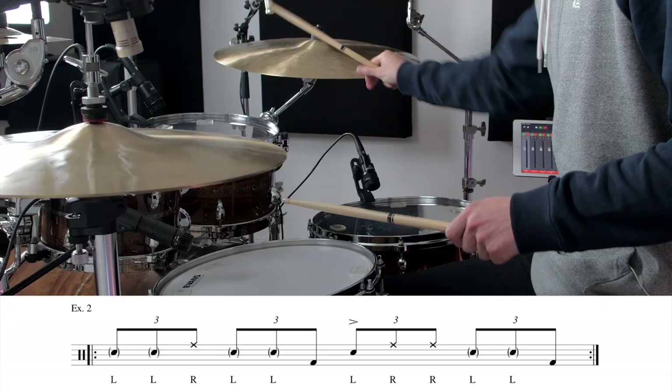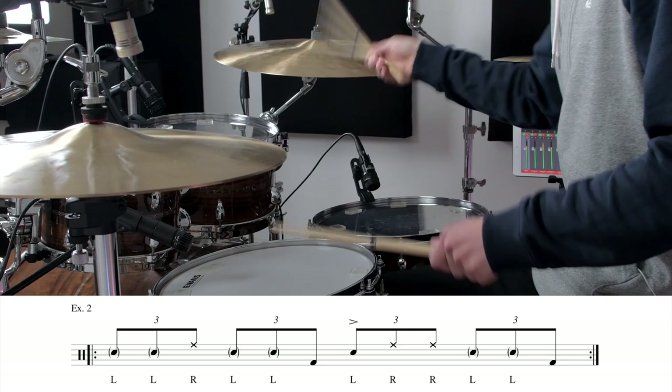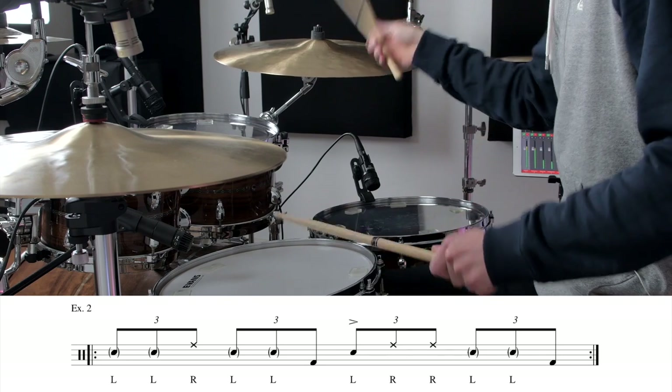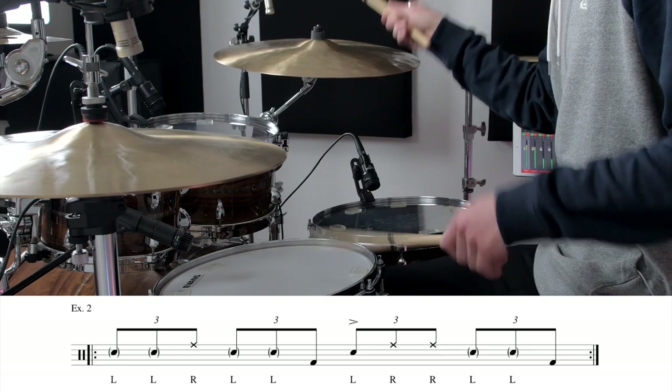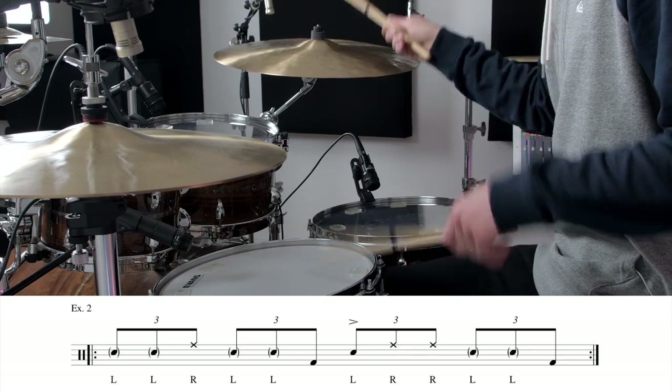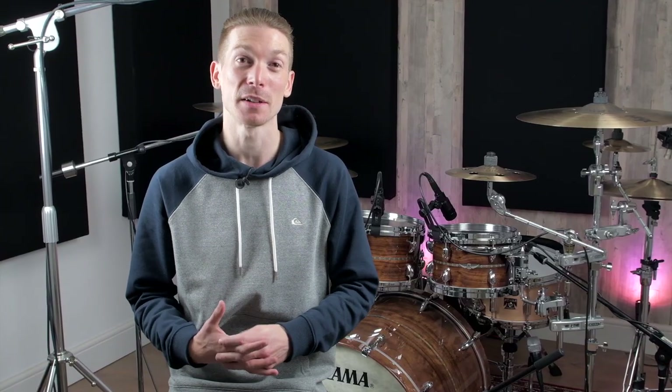Next I'm going to show you at a similar tempo what bar two would sound like. Again, just make sure you've got the sticking down and you'll be absolutely fine, so check this out.